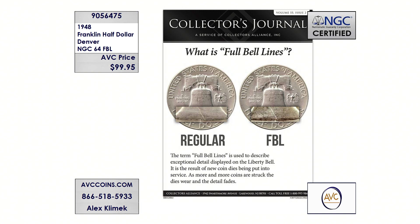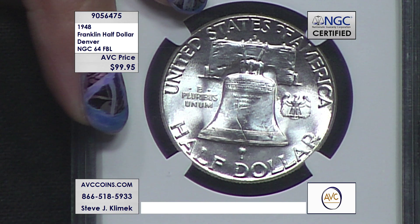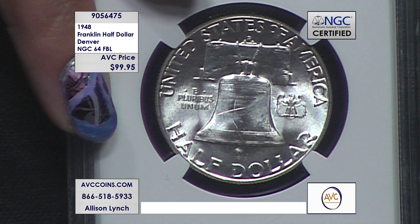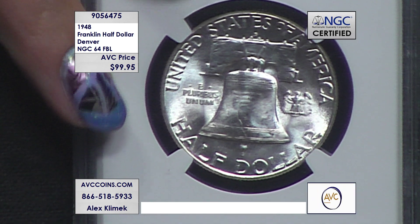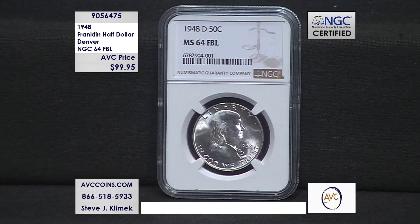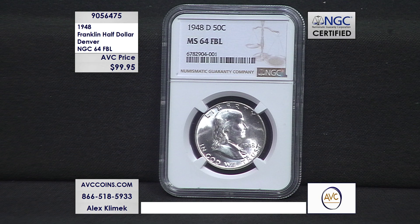There are so many special features about this particular coin. It's the first non-president to appear on a United States circulating coin — the Franklin half dollar — starting in 1948. It is a first year of issue, Denver Mint, the number one lowest mintage among all 14 Denvers made in the entire series. Only 3,296 are known to exist in NGC's 64 FBL or higher. We're saving you $30 off our competition, and very few are left.